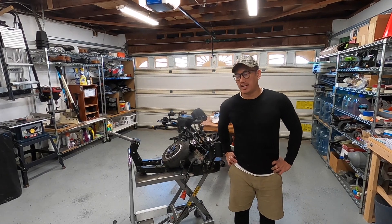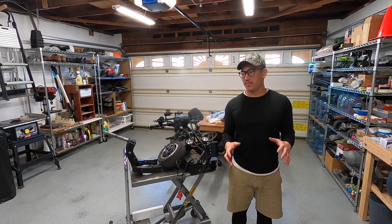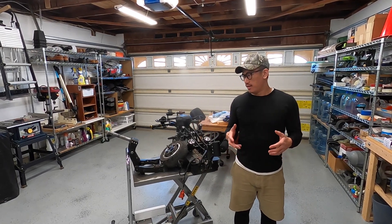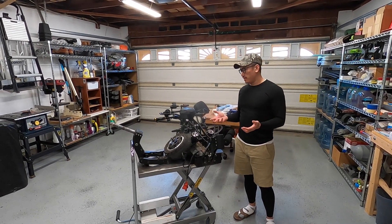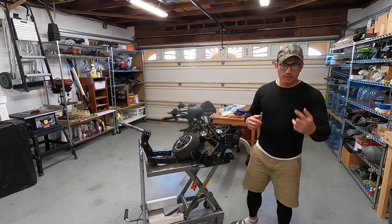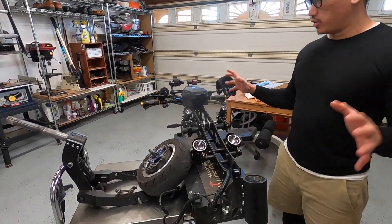Welcome back to my channel. This is a special treat for those of you who have been suffering from scooter video withdrawal — here is a little reprieve for you. It's not exactly what I had in mind; a little trouble in paradise here. If you come over here, I'll show you what the scooter looks like now.